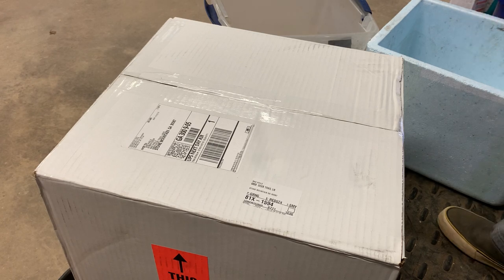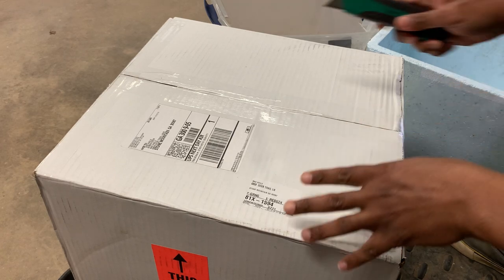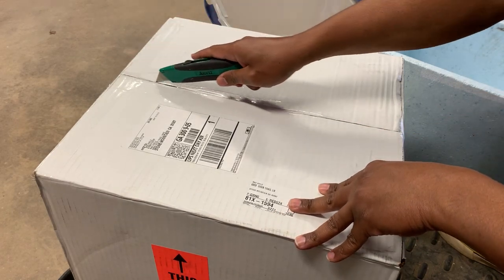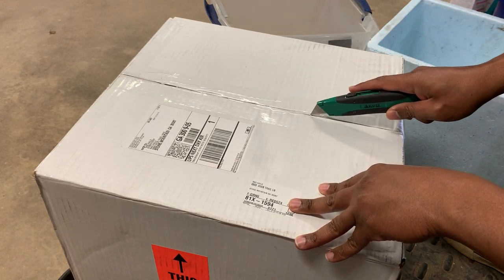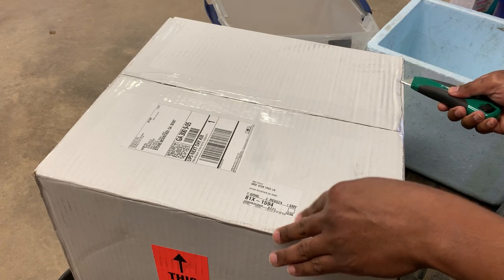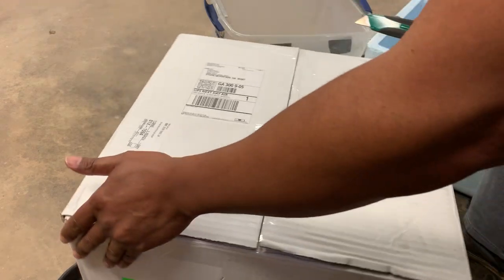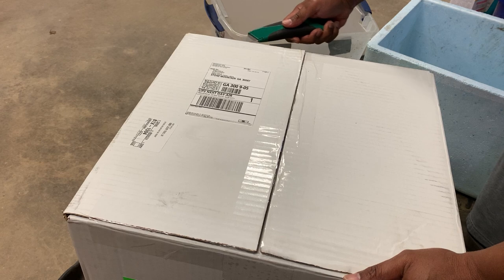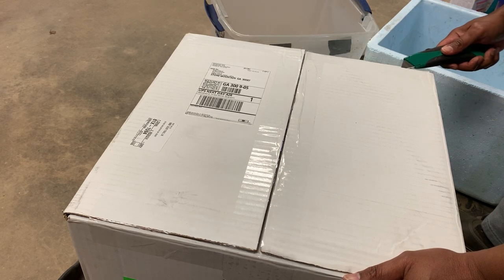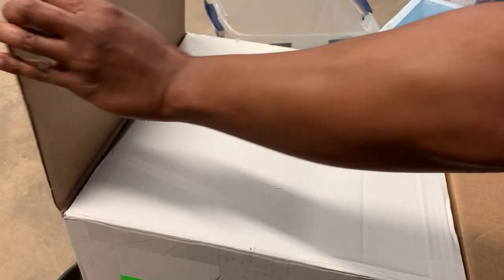Alright fish family, I got my tools — I got my box cutter here, I got my fish nets and stuff, my buckets. Let's go ahead and open this up and see what we got. I'm a little nervous because these are some rather large size fish and we did all of this under special circumstances. I'm going to be optimistic. I'm so excited.